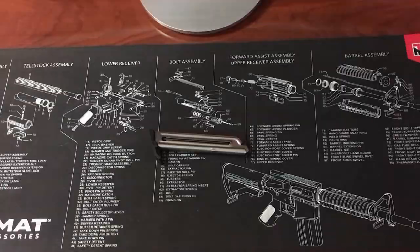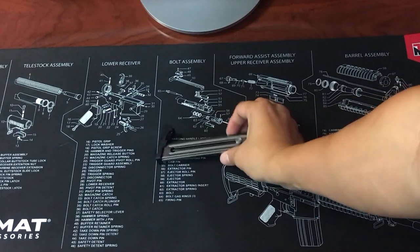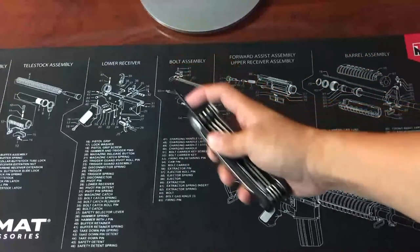Today we'll be disassembling then reassembling a Ruger Mark 4 magazine. An Allen wrench or a punch is going to be needed to depress the retaining plunger.